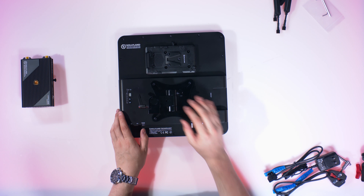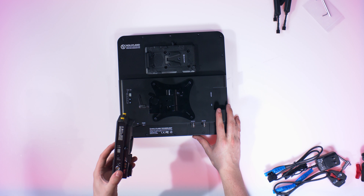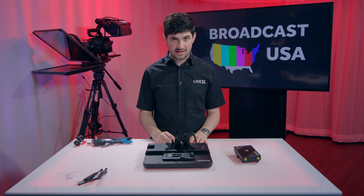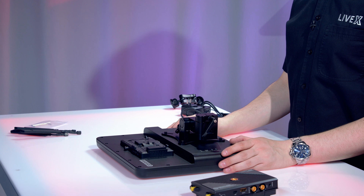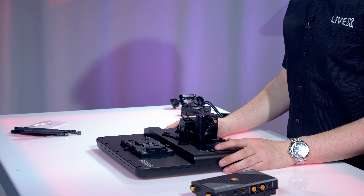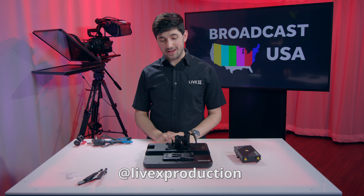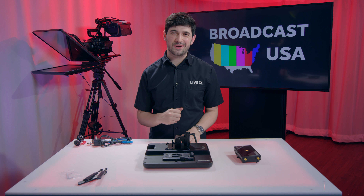I could see this used a lot for sports and especially drones — maybe not this transmitter because it is so large and probably too heavy for a drone — but as we're using drones more and more it'll be really interesting to see where wireless video takes us. I think this would be a really interesting product to use out in the field and see how far away you can get a camera and still see a clean signal. Thanks for watching — check us out on YouTube, Facebook, or Twitter at LiveX Production, and check out BroadcastUSA.com if you want to pick one of these up.